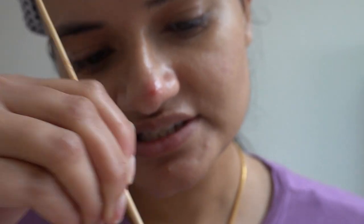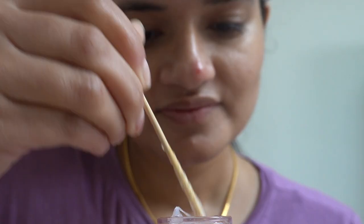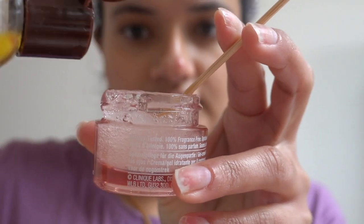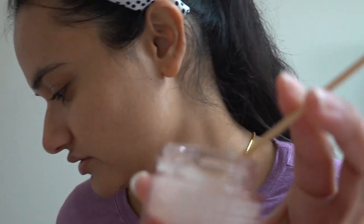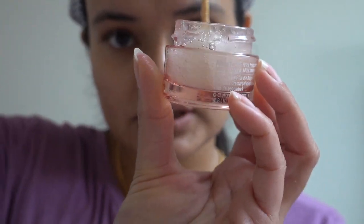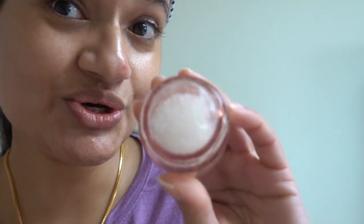Mix it thoroughly. It smells so nice! Once mixed well, it will turn white — this is how it should look. Now take jojoba oil — I always use organic jojoba oil — and pour about five to six drops. If you're using a vitamin E capsule use one full capsule, but for jojoba or almond oil use five to six drops. Mix it well again — thoroughly. That's it, it's ready to use!